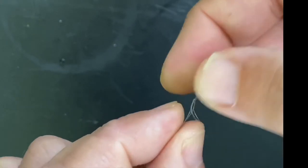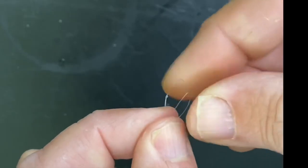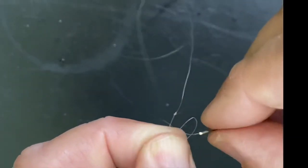You can take your hook length off by pushing the two lines together and removing the hook from the loop, and swapping out for a different size.